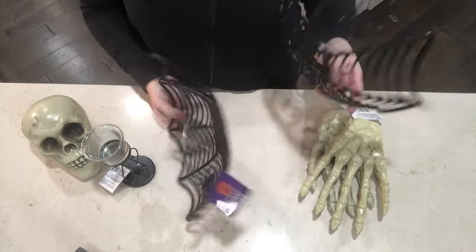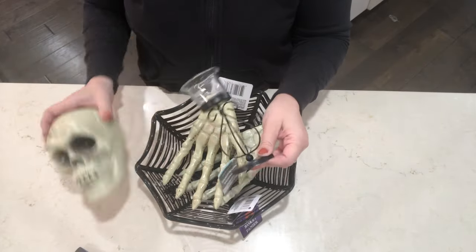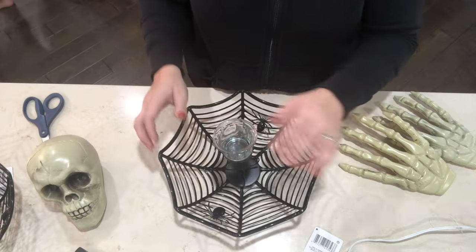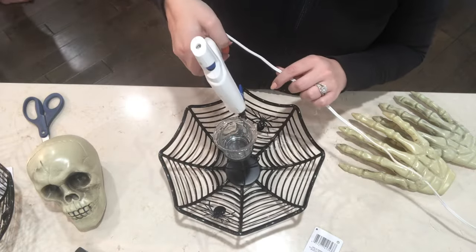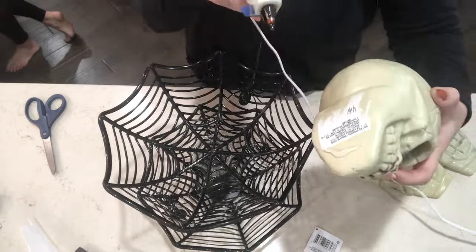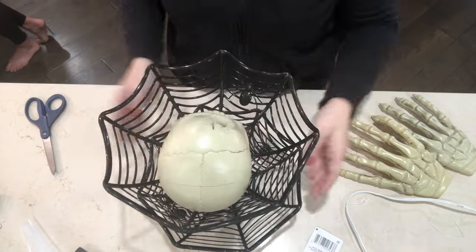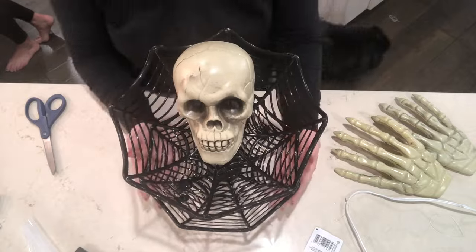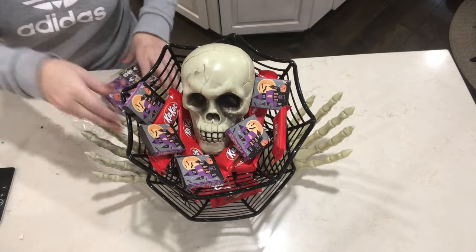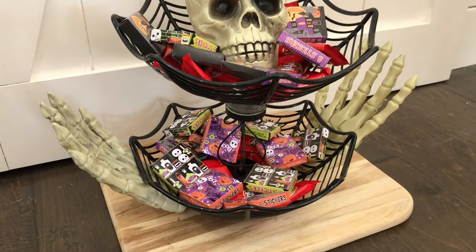This next one is one of my favorite really simple DIYs. I just grabbed a couple of these black cobweb bowls, two of the little skeleton hands, a candlestick, and a skull. All I'm doing is hot gluing all of this together. You can use E6000 — that is a little bit more secure, it just takes longer to dry. But for this video I just went ahead with some hot glue. Here it is all finished. I think this will be a super cute candy bowl that you could easily display as your centerpiece at your party.